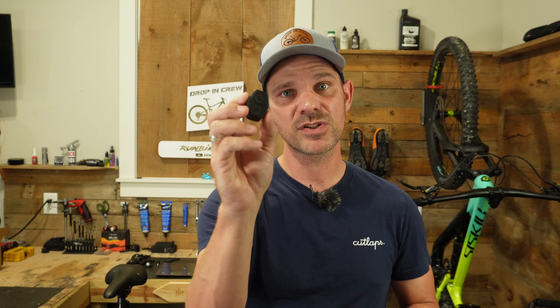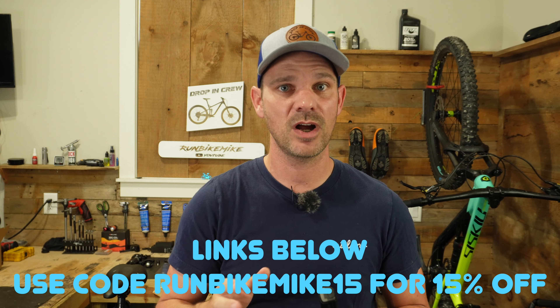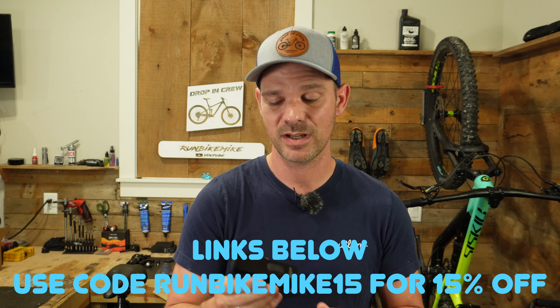One other thing — if you wanted to wear this on your helmet, you could, though you'd have to buy that mount separately. They do supply you with a wireless remote control that you can attach to your handlebar. If you want to pick up one of these 2600B lights, go ahead and use my links below and make sure you use the coupon code RunBikeMike15 to save 15% off your purchase. Go check out their website because they have more awesome lights like this.